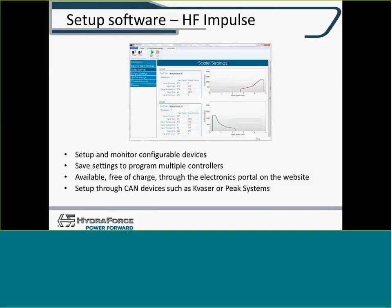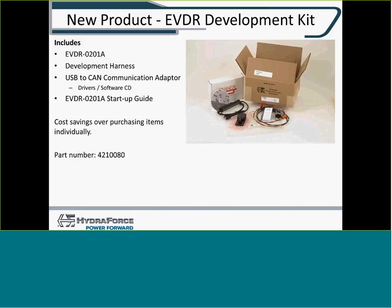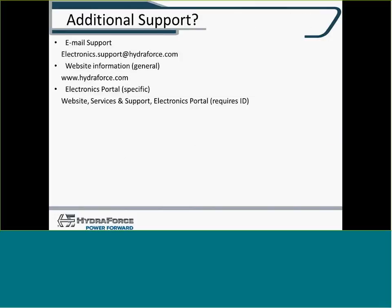The HF-M is the program we're going to use to set up this controller, available through our electronics portal. You'll use a USB-to-CAN converter — either a Kvaser or a PC system. The software shows a number of different screens which we'll explore in detail shortly. Support is available at electronics.support@hydraforce.com, and general information is at hydraforce.com, under Services and Support, then Electronics Portal.